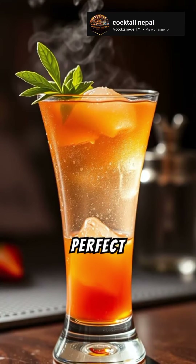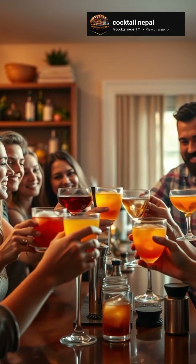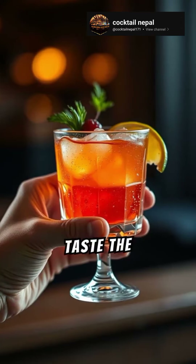There you have it, the perfect cocktail. Ready to impress your friends? Try it out and taste the magic.